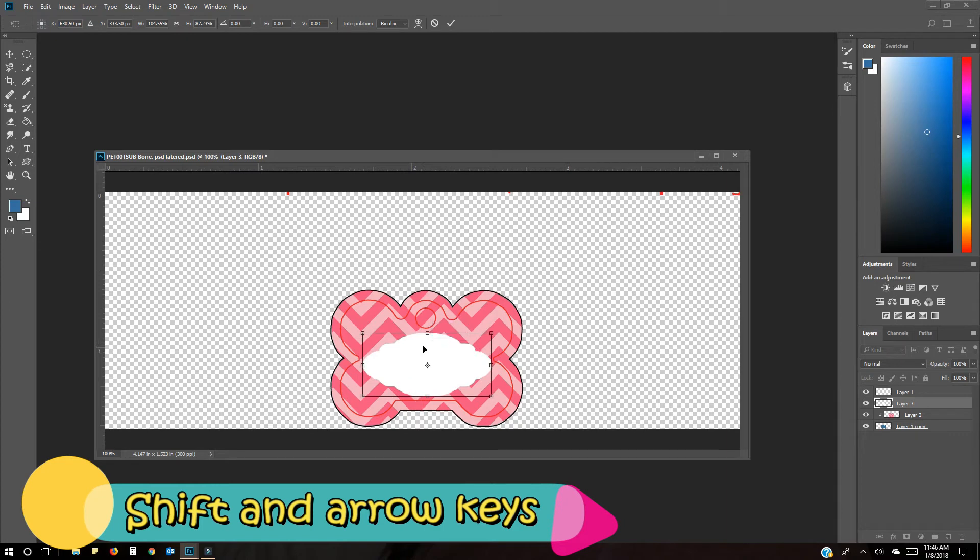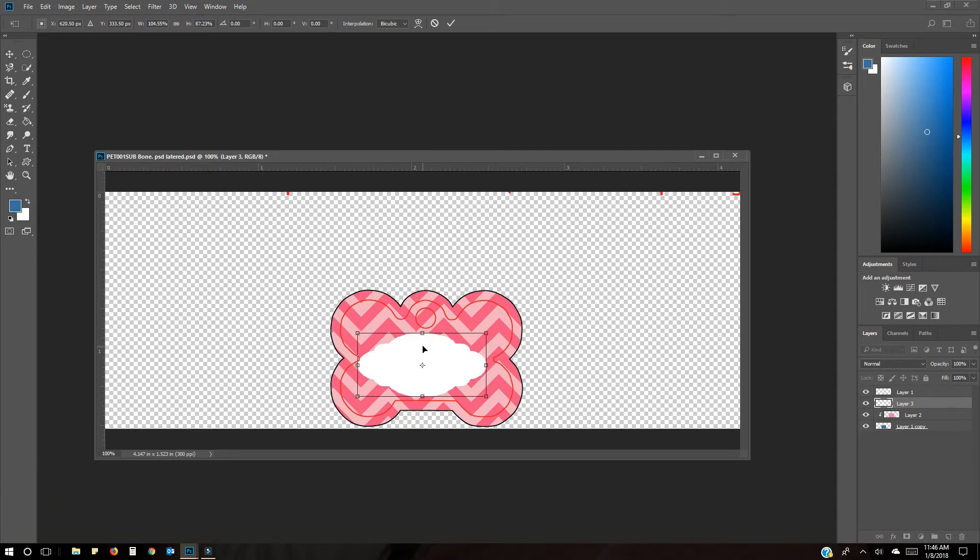Another way of positioning instead of using your mouse is to hold the Shift key and use the arrow keys — that helps you move it left, right, up, or down to position it right on the template.